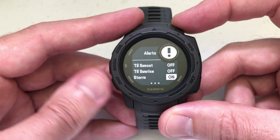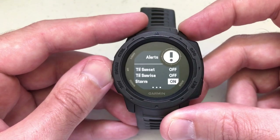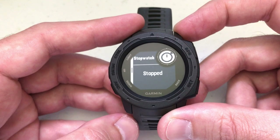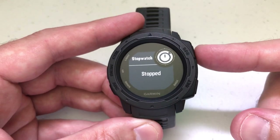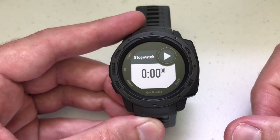Now you're going to use the up or down button on the left-hand side. The menu button is going to be your up button and the ABC button is going to be your down button. It doesn't matter which one you use — all you're going to do is cycle through until you see stopwatch. Once you get to that screen, you're going to press the GPS button to select it, and now you're ready to start your stopwatch whenever you want to.